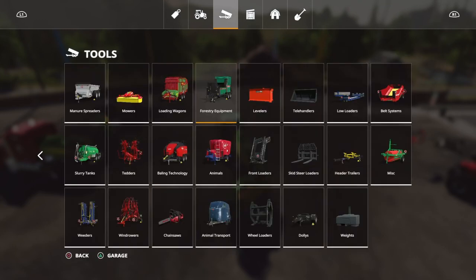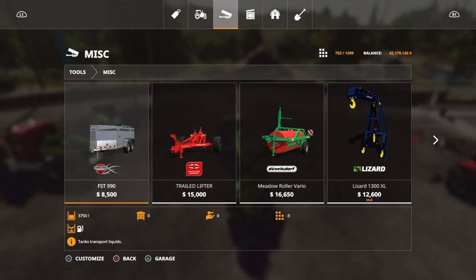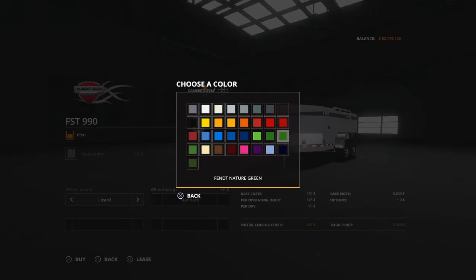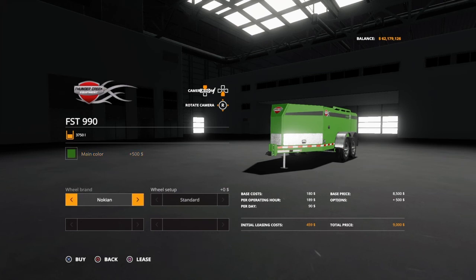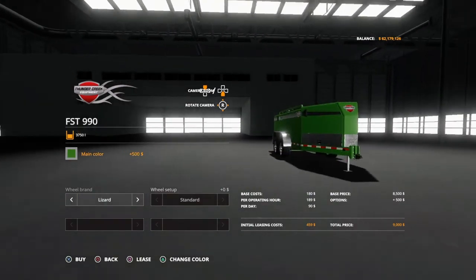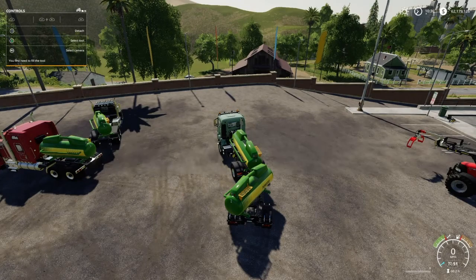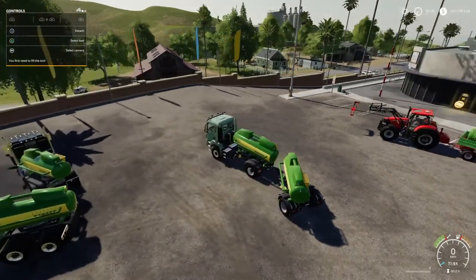The price is $8,500. I can customize its main color, put the wheel brand on there, and the wheel setup — it's a nice option to have. But I've got almost quadruple the capacity for the same price with the alternative, and all I have to do is have a hitch on the back of a tractor or a pickup truck to pull that one.